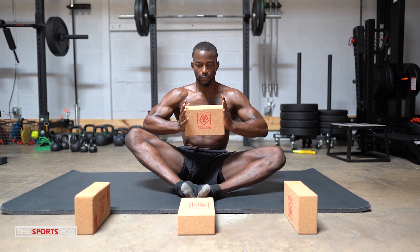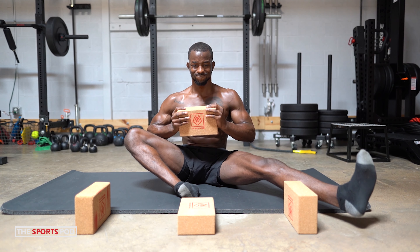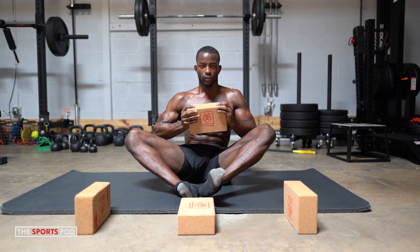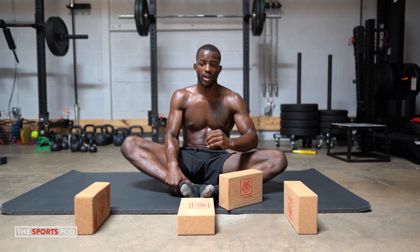Two more. Inhale, exhale. You might be getting some shakes right now — it's normal, and that's good. Knee intent. Inhale, exhale. Awesome job, guys. Same thing — remember, stay disciplined, use that tension, use that breath, and fight for every last inch. Last time through, stay tall.